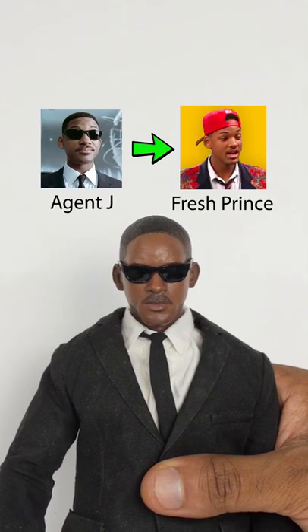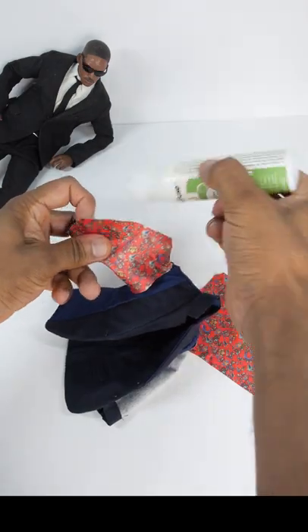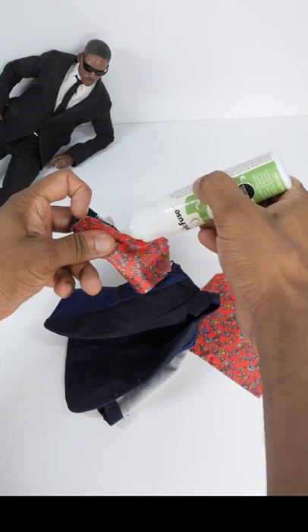Let's transform this Will Smith action figure from Agent J into the Fresh Prince. First I'll take this navy blazer and turn it inside out. Then I'll cut up some small pieces of fabric and glue them on top of the blazer.